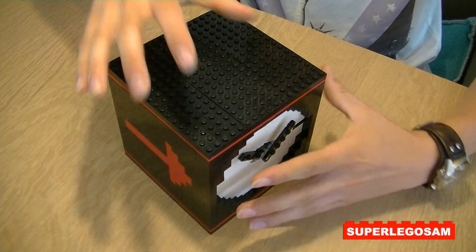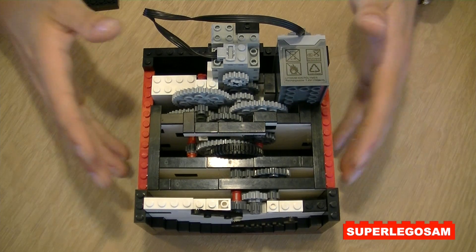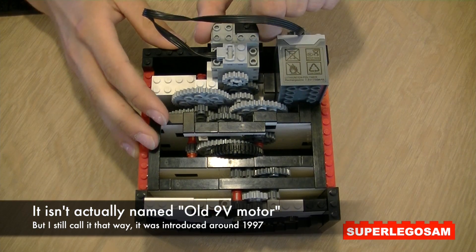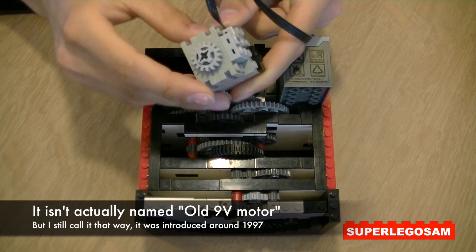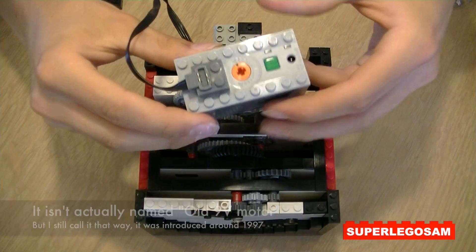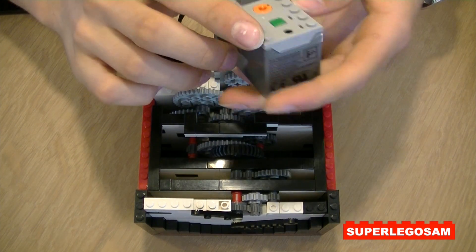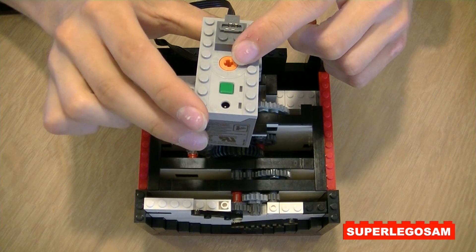Let's take a look on the inside — you can easily pull off the roof. As you can see, the old 9-volt motor is positioned over here, and it is connected to the Power Functions rechargeable battery box, which you can turn on with this green button. I've also used it at the highest speed.